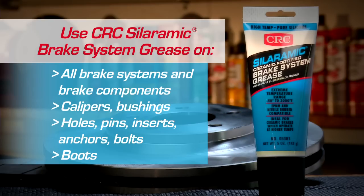Sileramic is for all brake systems and brake components, such as calipers, bushings, holes, pins, inserts, anchors, bolts and boots.